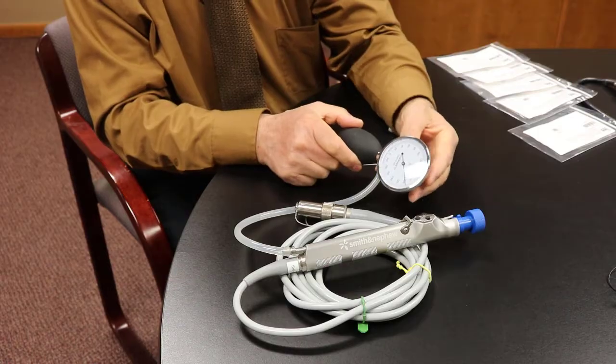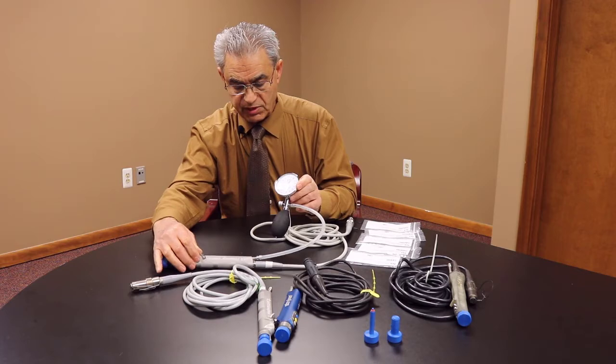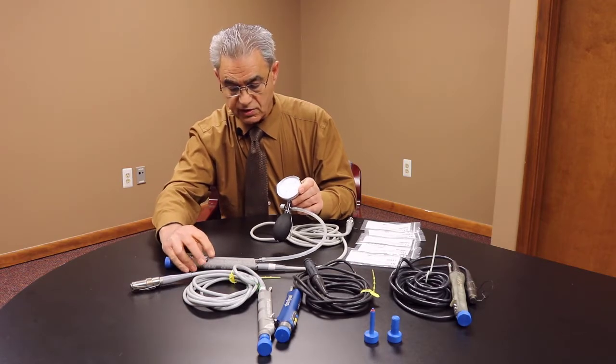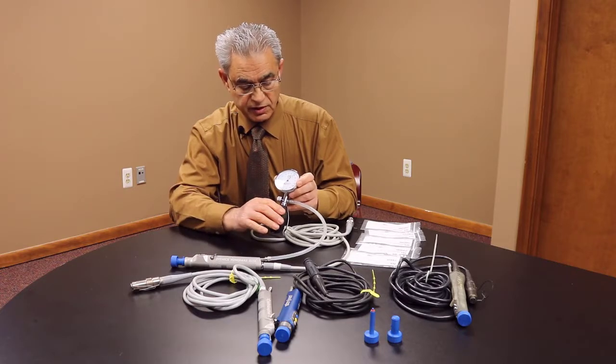If there's an issue with it, you see the gauge coming down. You can also manipulate the switch just in case. This shaver is good.